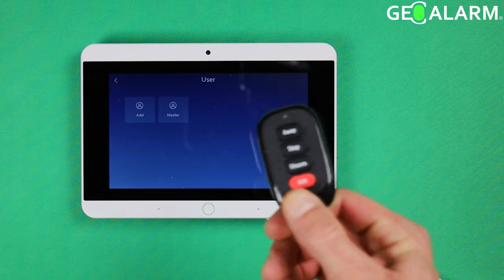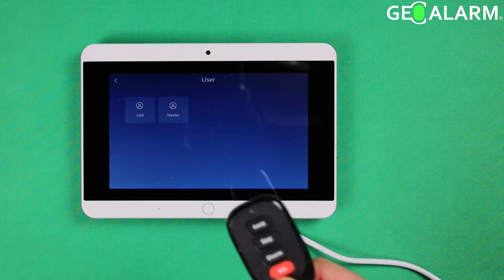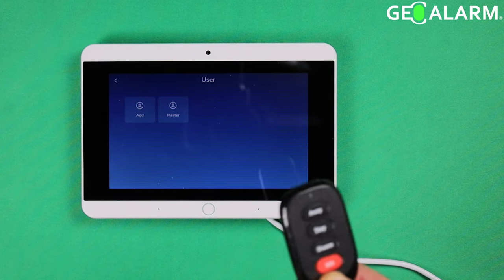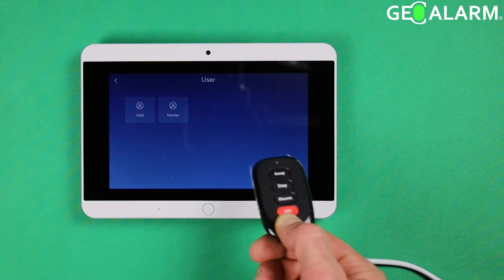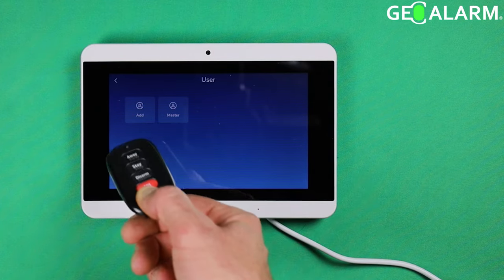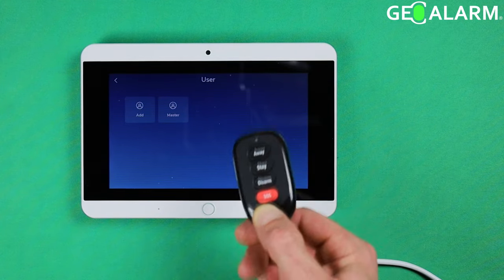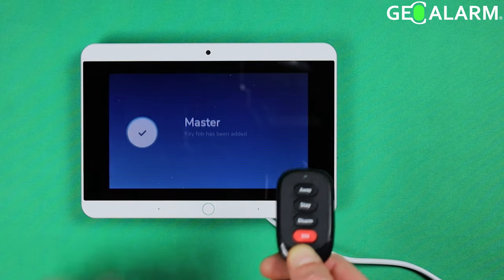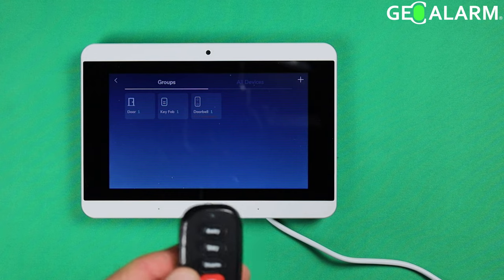At this point, you need to decide what user is going to be responsible for this key fob. If it's the master, that's the primary owner of the system and their key fob. If you haven't added any additional users yet, you can also add them from here, so you can add this key fob as that user. In this case, I'm just going to select master. Your new key fob has been added and assigned to the master.